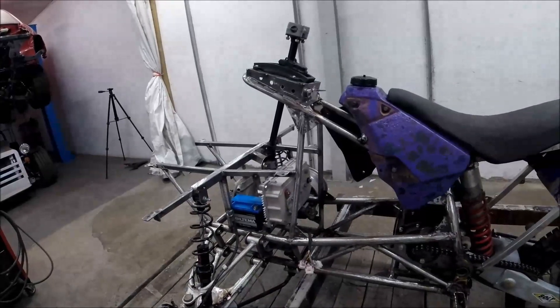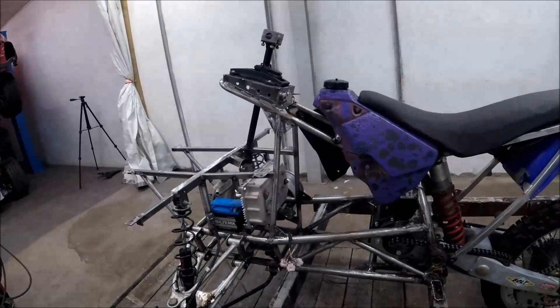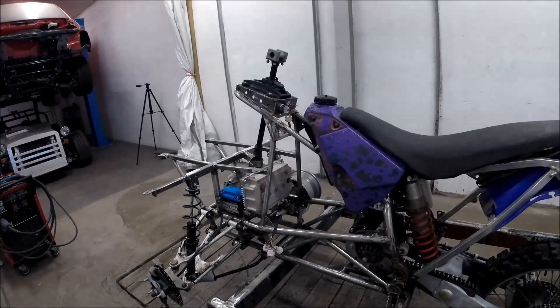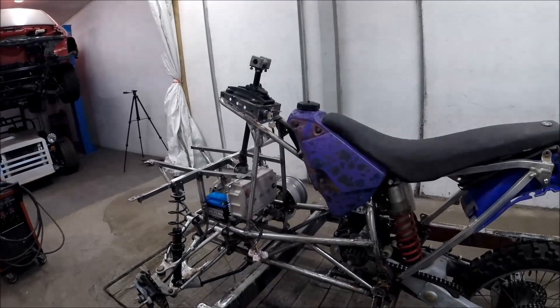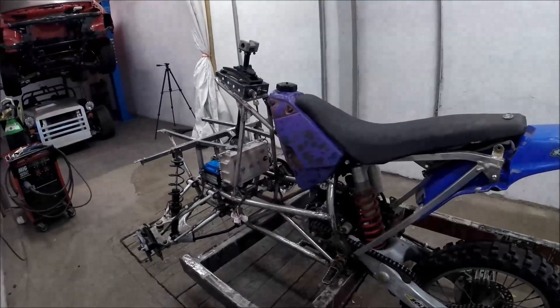If you want to see how I built the frame from the beginning, you can keep watching this video. For the next video, I hopefully will have it running. So welcome back and enjoy the rest of the video if you'd like to see how I made it.